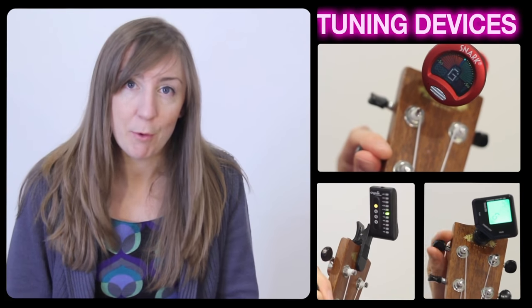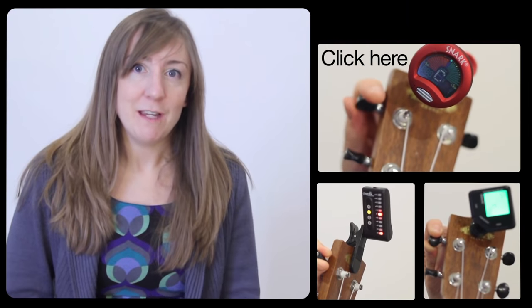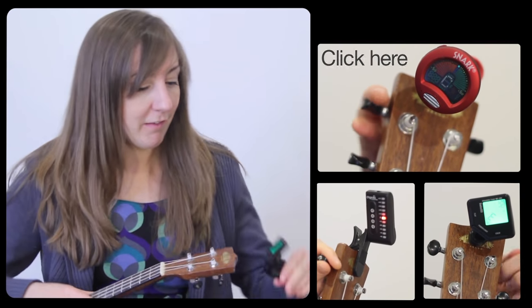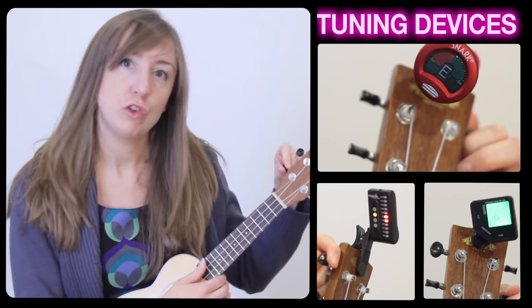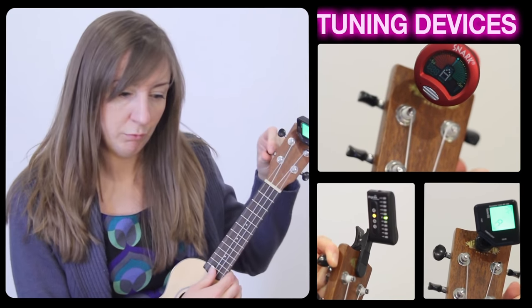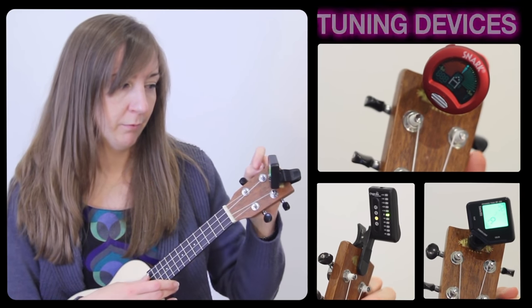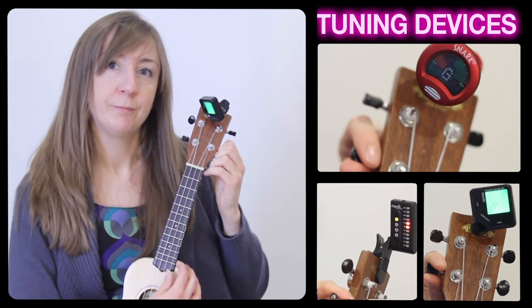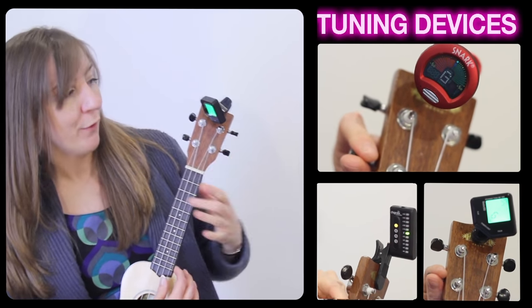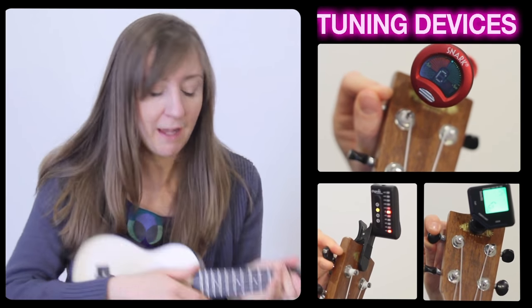You probably want one of these chromatic clip-on tuners. Click here if you want to buy one — get one cheaply, that's what I say. Stick it on the end and notice it's going right into the middle, and that tells you we're in tune.